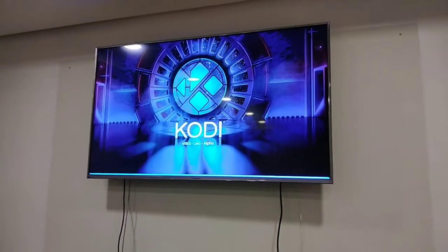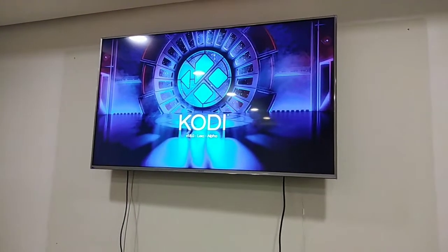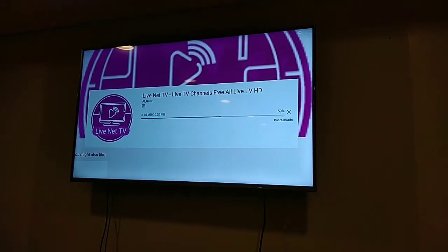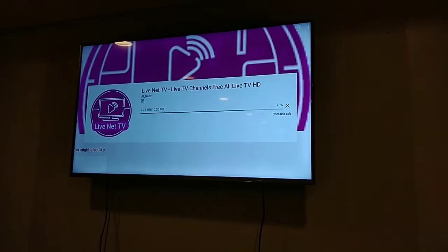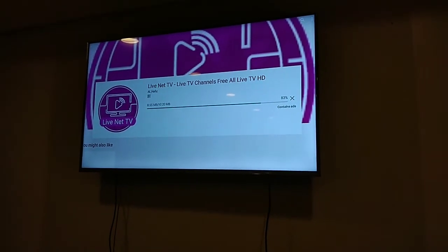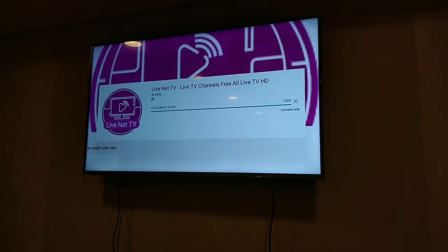Untay lang natin mag-boot yan. Hindi ko alam kung para sa inyong application yan. Nag-crash siya. So guys, download ko lang muna kasi wala pala na ka-install ng application dito para sa live streaming yung cable TV. Yung mga application na for Android is like Net TV, then Hulu TV, MX Player, DOTB, mga ganyan. Untay lang natin matapos ito, then try natin. Pwede pa naman kayo mag-download ng ibang application kung gusto ninyong testing yung iba.